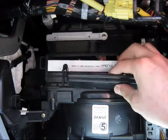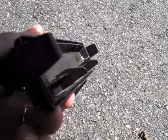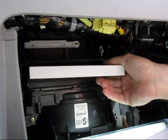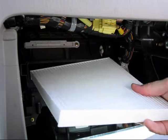Remove the filter housing cover by pressing inward on the latches on both sides. The housing cover has a pair of ramps on its lower edge that force the filter against the top of the housing when properly installed. Pull the old filter straight out to remove it.